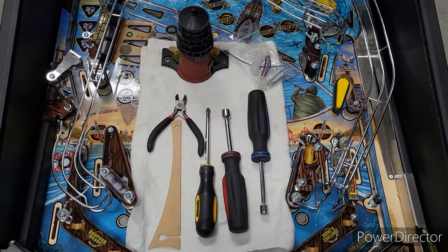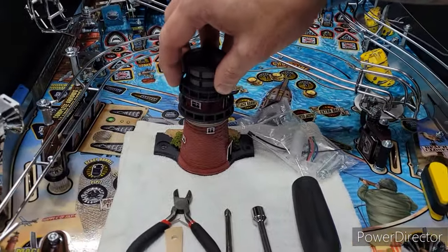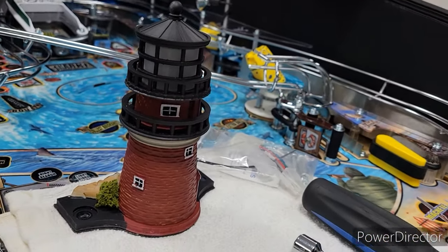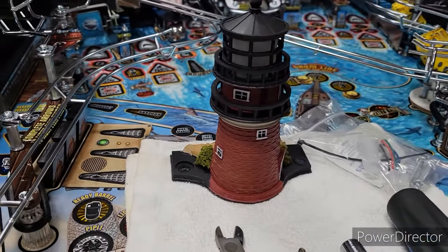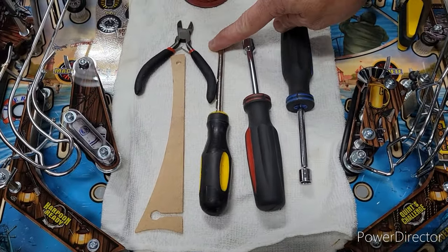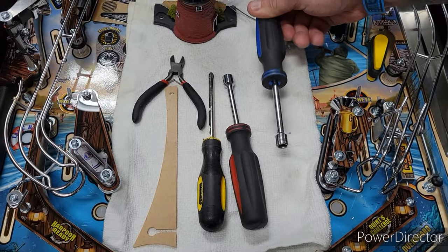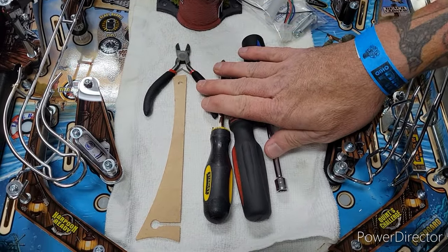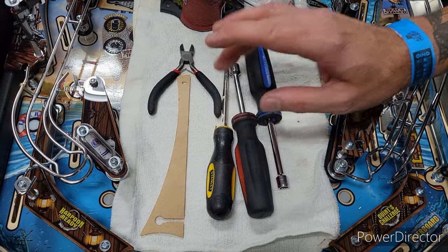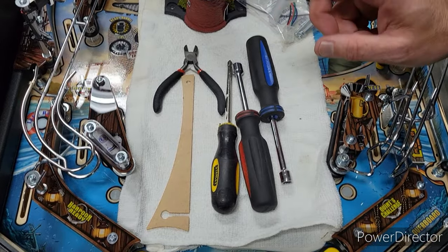Hey guys, we're here at Pinbrew 2024. We are going to do an installation video for the lighthouse mod for the premium and LE. If you have a premium or LE, you will follow this video. If you have a pro, it'll be slightly different. Tools you will need: wire clippers, a Phillips screwdriver, an 11/32 nut driver, and a 5/16 nut driver. These are the only tools you should need.